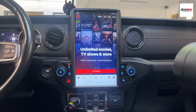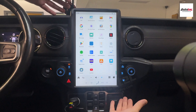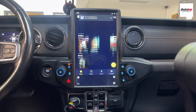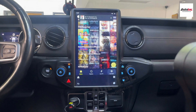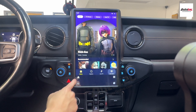If you have a Netflix account, you can log in and enjoy video right here. The screen is actually 14.4 inches — it's very big. As you can see, the system is very smooth because it uses the newest generation of the Qualcomm Snapdragon chipset.